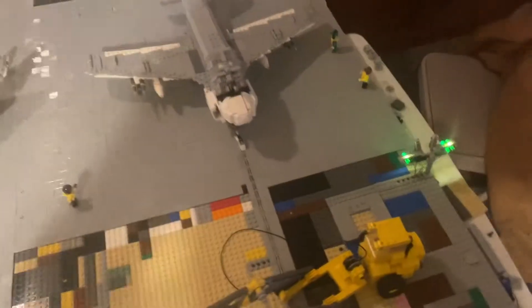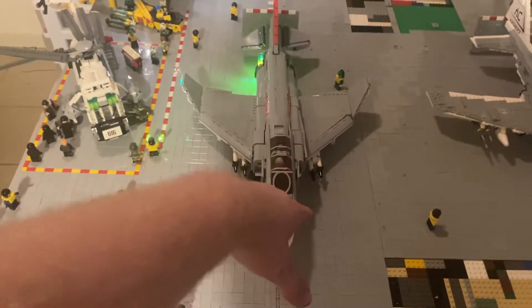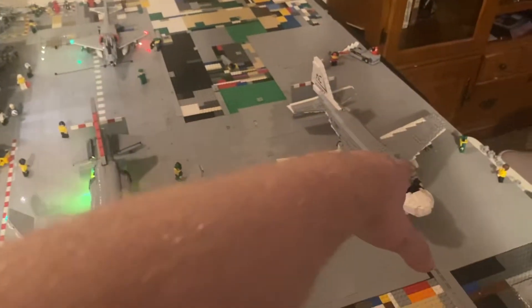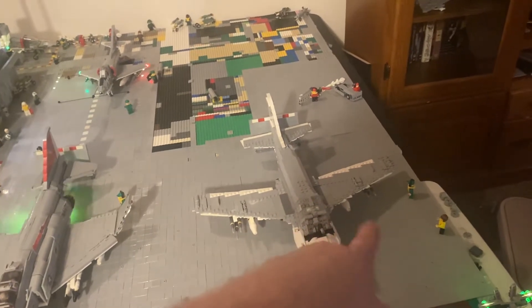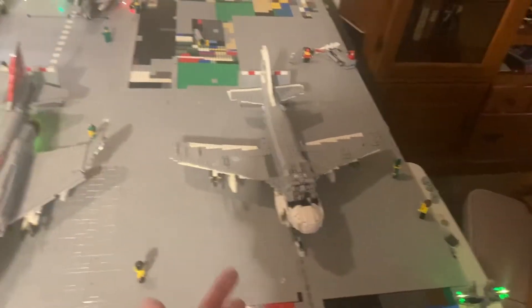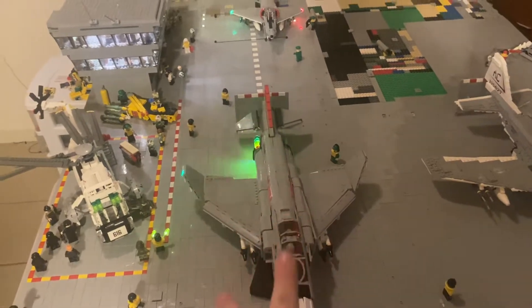Another thing that's been done is I'm putting these one-by-two grill tiles in — I call them grill tiles because they look like grill plates for a car — as the catapult launch rail. You can see the F4 Phantom VF-31 Tomcatters taking off with the blast shield, and I've got an A6 Sunday Punchers taking off as well. The A6 has six Mark 82s with long fuses, two fuel drop tanks, and one Walleye TV-guided smart bomb on the belly. The F4 has four Sidewinders, four Sparrows, one center tank, and two Walleyes.